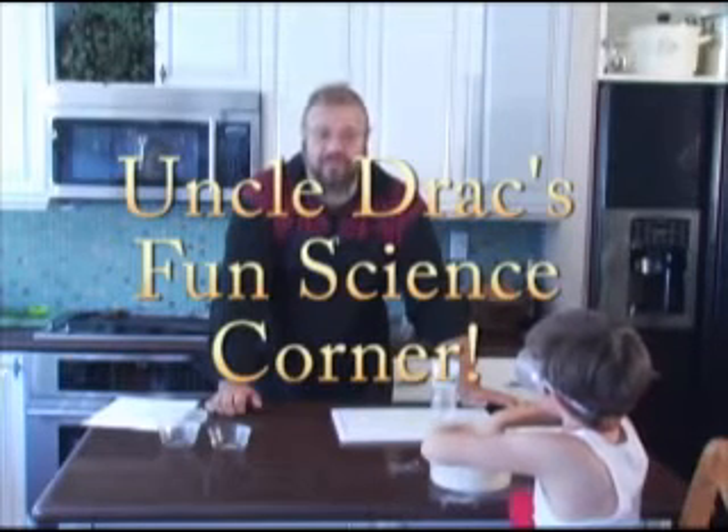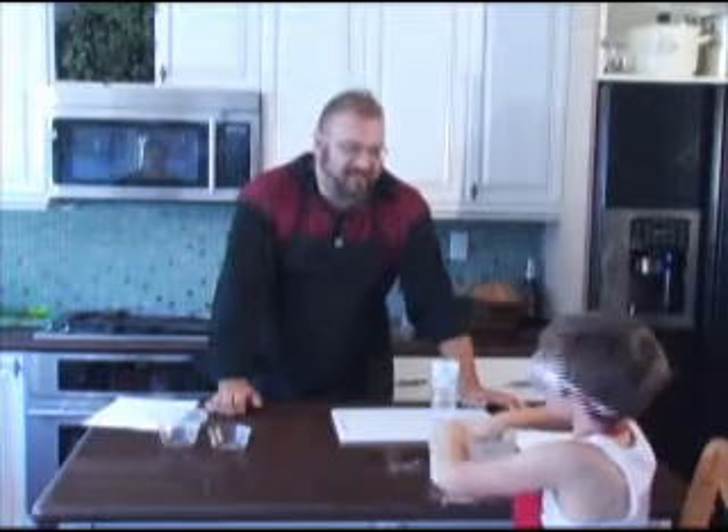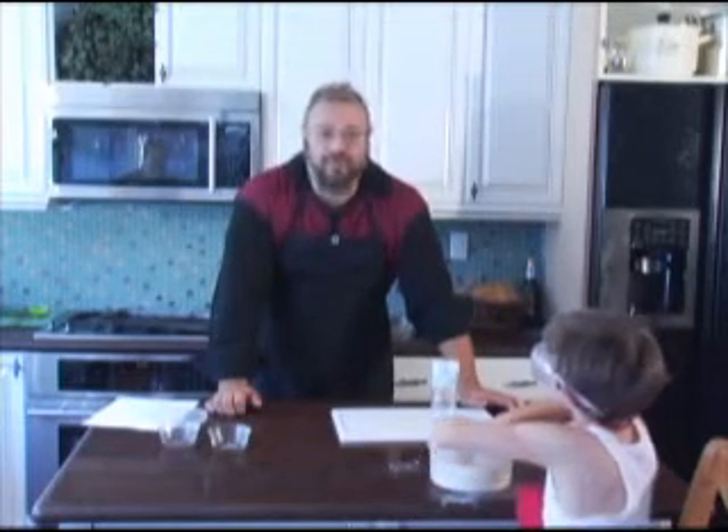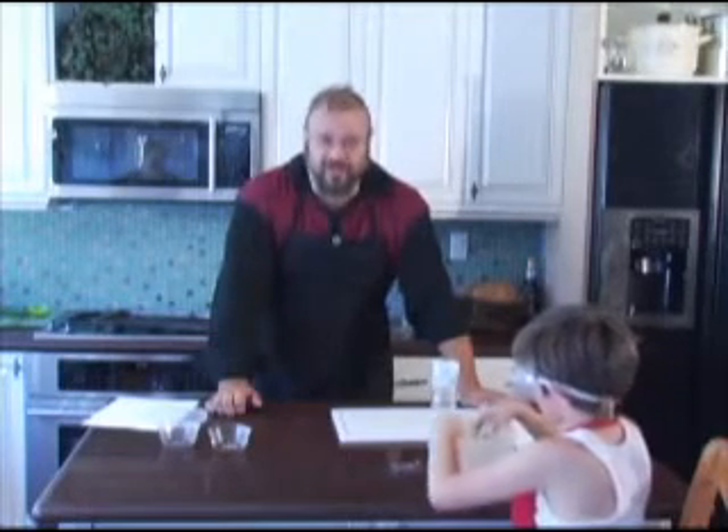Hello, and welcome to Uncle Drac's Fun Science Corner. Today, me and my assistant Andrew — say hi, Andrew — are going to be putting together the most basic of all science experiments: the volcano.